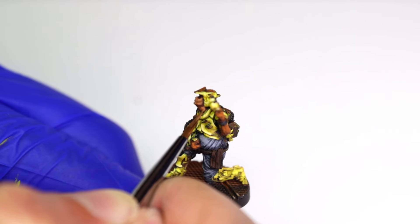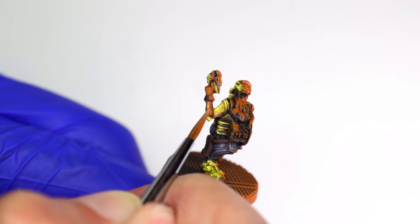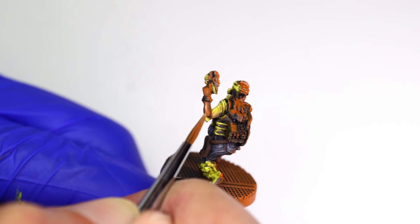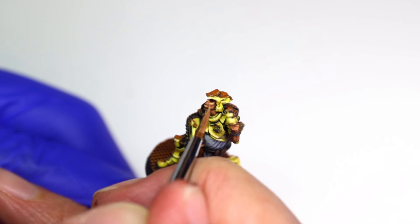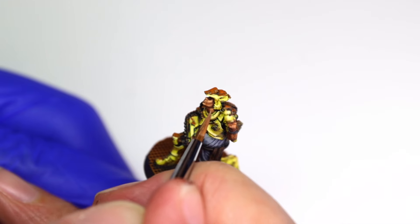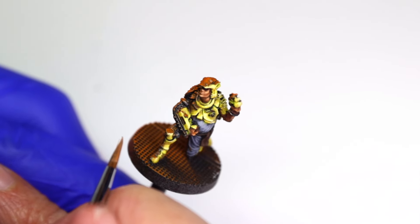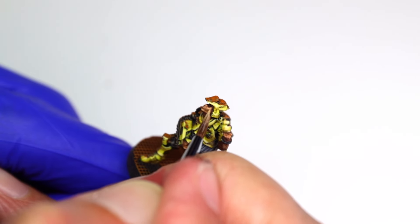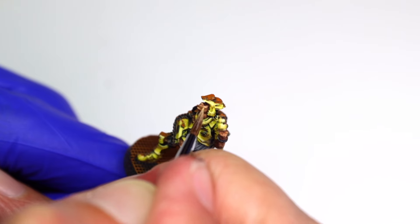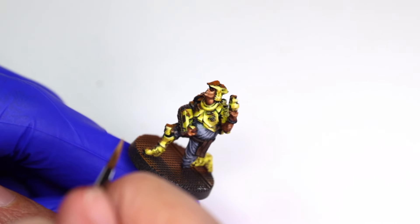I'm paying attention to the direction from where I want the bright light emanating and highlight the features of the model appropriately. The light is coming from the model's upper left, so I'm placing the brightest highlights on the engineer's upper left cheek, the tip of the nose, and his fingers wrapped around the handle of his weapon. This also means I leave dark shadows under his jawline and the bottom front of his left forearm near the elbow. The end result is some reasonably natural looking skin.